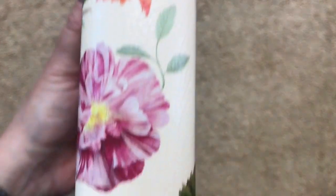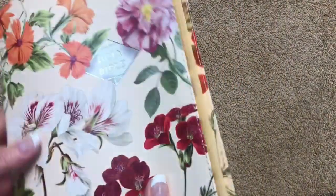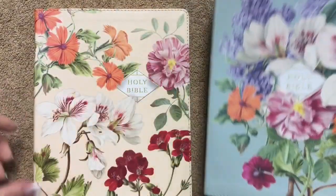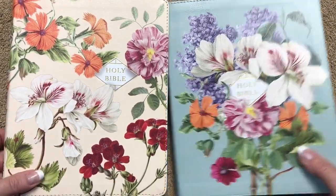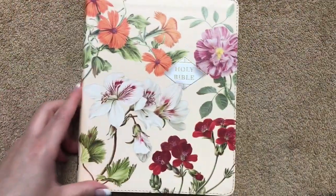The spine reads 'Holy Bible, NASB' and 'Zondervan.' On the back we've got 'Leathersoft,' the ISBN number, and more of that floral artwork. I'll show this one next to the other edition. The NIV editions do look a little different, so there are different options depending on what style you like.